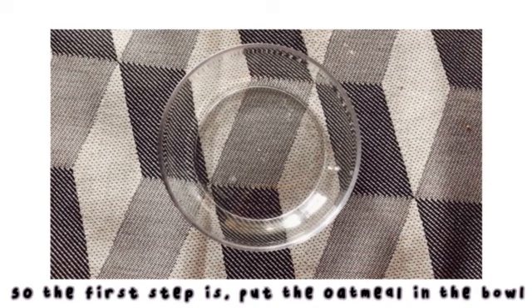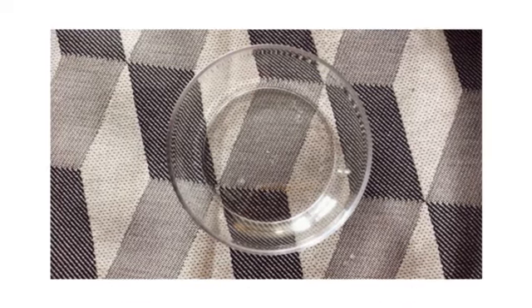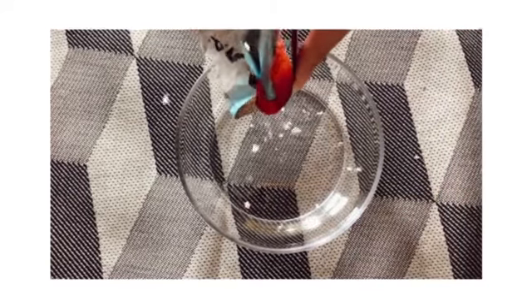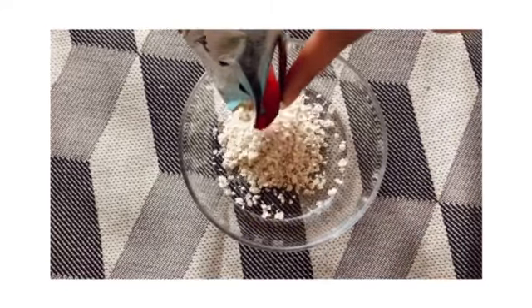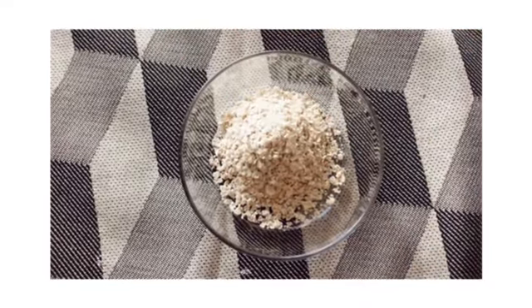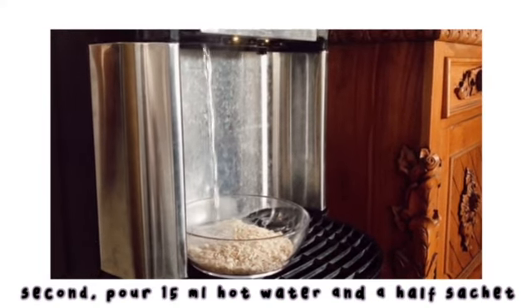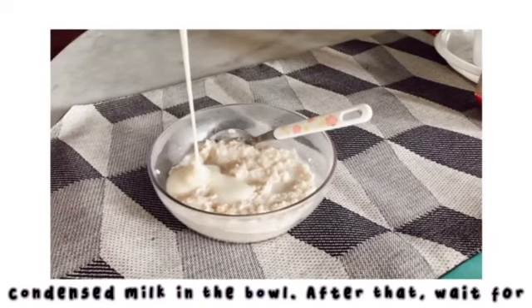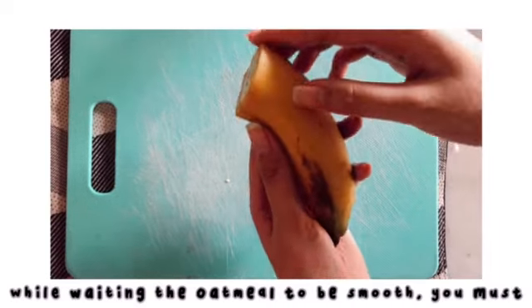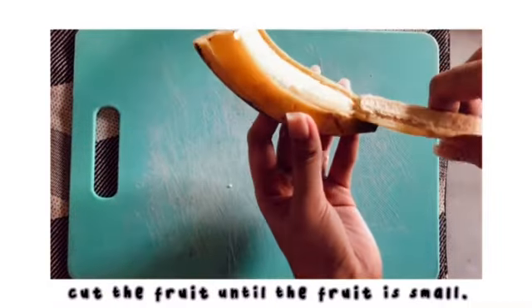So the first step is put the oatmeal in the bowl. Second, pour 15 ml hot water and a half sachet of condensed milk in the bowl. After that, wait for a minute. While waiting for the oatmeal to become smooth, you must cut the fruit until the fruit is small.